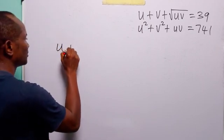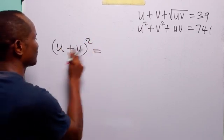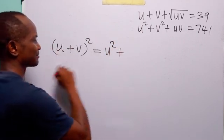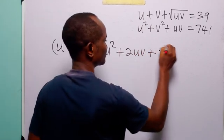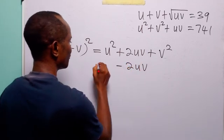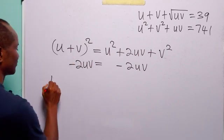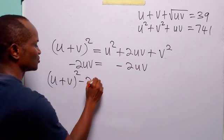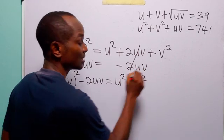Here we have u plus v, squared. Remember that to expand this, we have u squared plus 2 times u times v — that is 2uv — plus v squared. Notice that if we subtract 2uv from both sides of this equation, we have that (u plus v) squared minus 2uv is equal to u squared plus v squared.